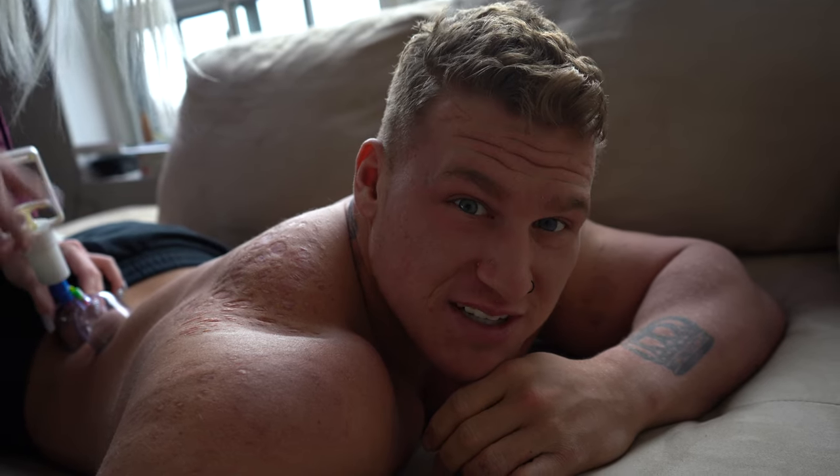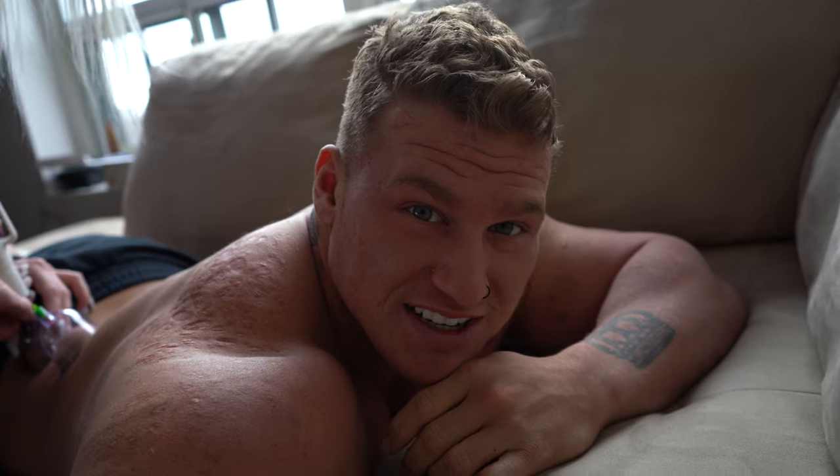I'm going to wrap up this video now, chill with the cups on, and I'll see you guys in the next video.